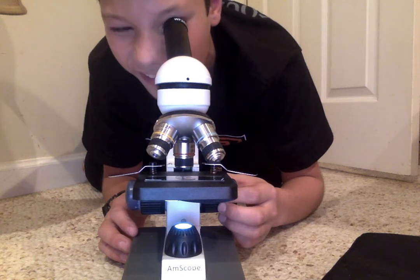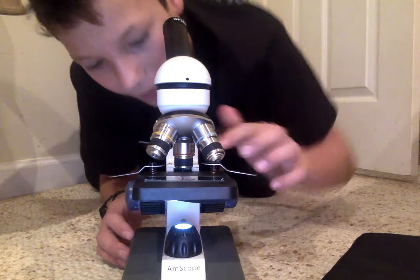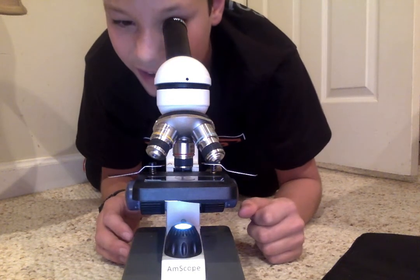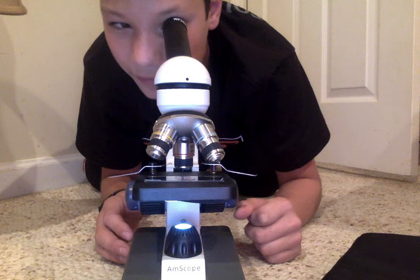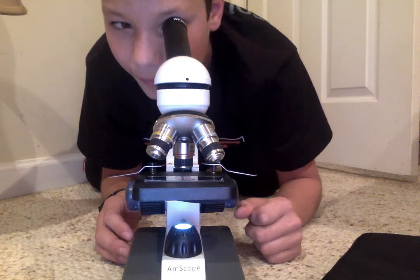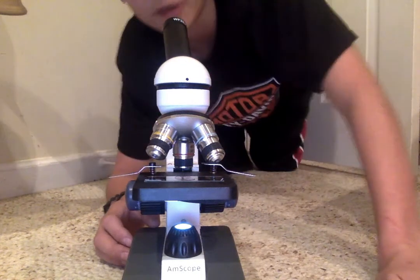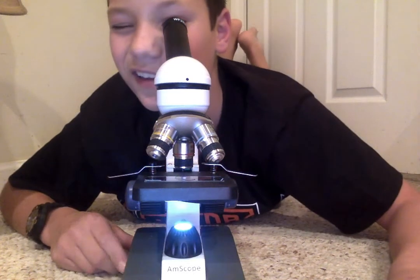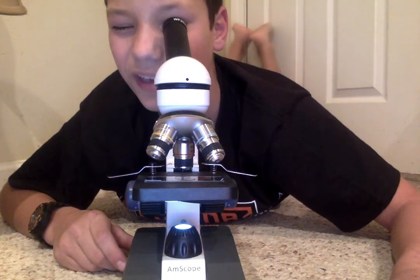I can see some stuff floating around, not sure what that is. There's also a little fiber right there. I see lots of little particles moving around. I imagine it's like a bunch of dust particles almost — that's what it looks like. I'm gonna adjust the lighting and see if that changes anything. I'm gonna keep it real dark.